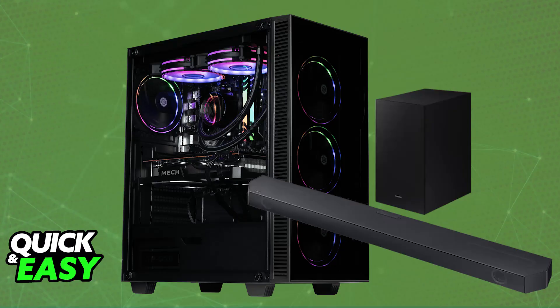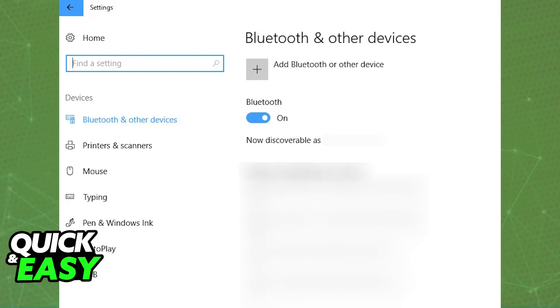So first, make sure that Bluetooth is enabled. Go over to the settings on your PC, access the Bluetooth category, and double-check to see if it is enabled. With Bluetooth enabled, you will be able to set up the soundbar so it can be properly connected.